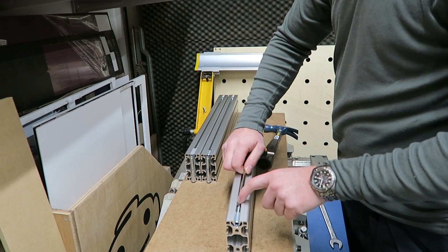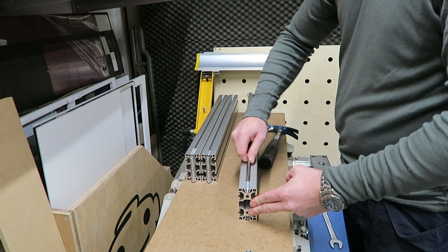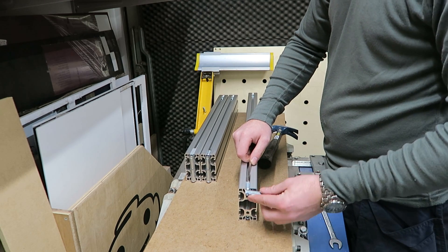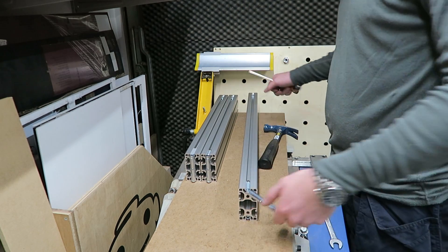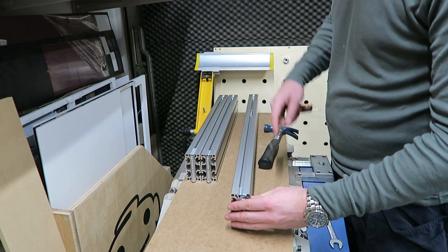So with the automatic fasteners in place you can put the hexagon socket head cap screws in — the bolts through the hole — and mount the 18mm sliding nut.